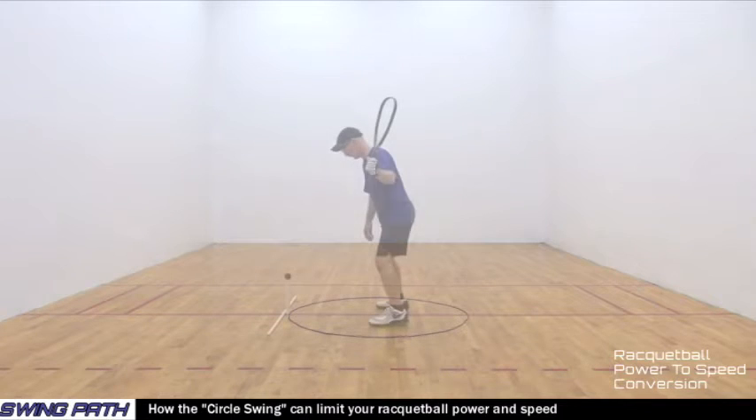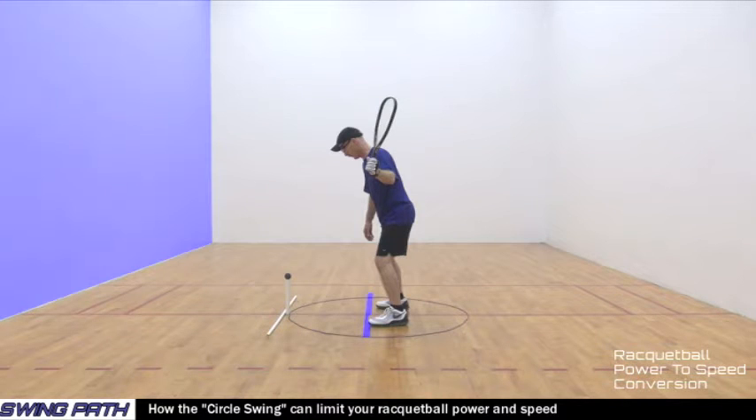Let's add a racquetball player so we can see the circle swing in greater detail. When you hit a racquetball shot using a circle swing, you have a few common things that happen. First, you estimate a contact point for your racquetball racket to contact the racquetball. Next, players usually align their body parallel to a sidewall before hitting a racquetball shot, as represented by this white pointer.